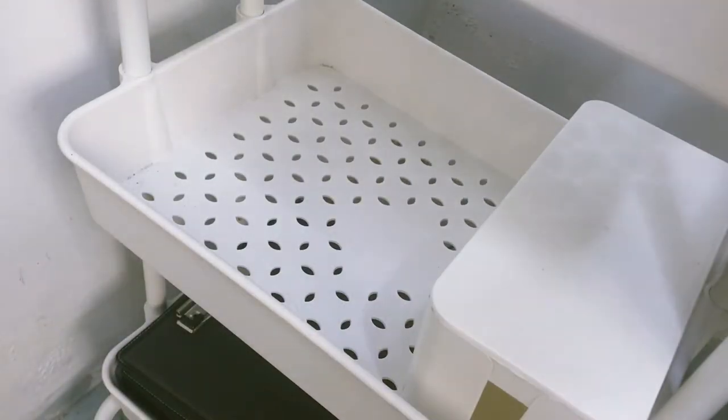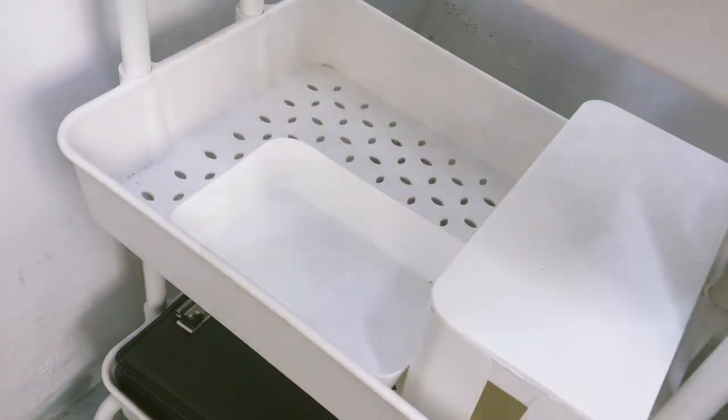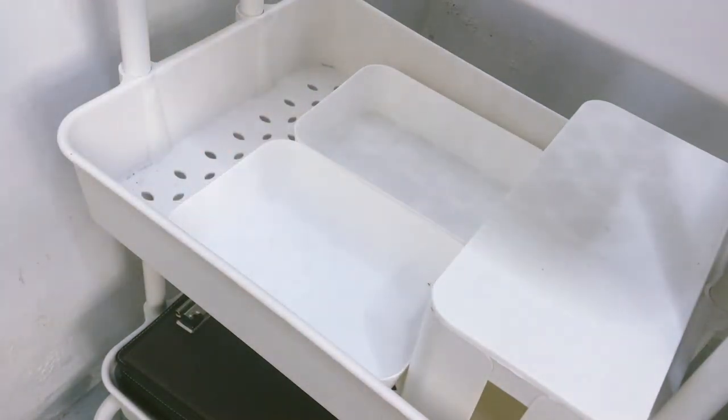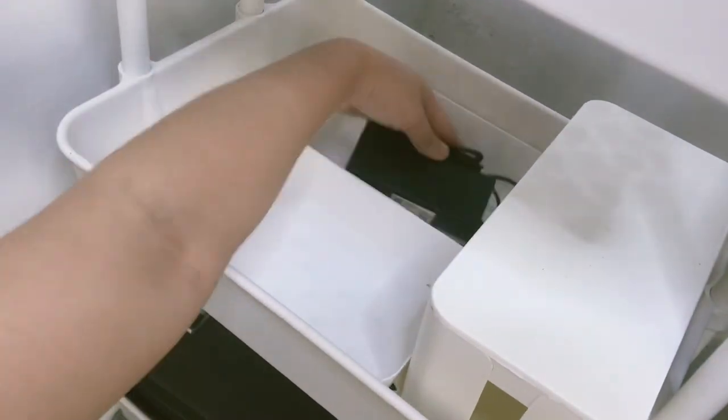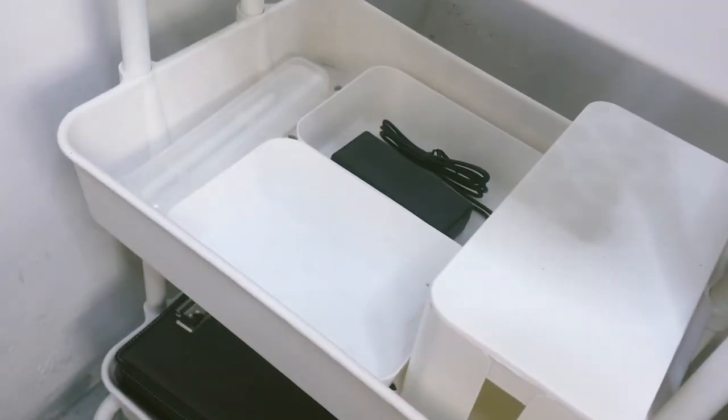In the middle, I have organizer trays. I put here all of my chargers, wires, and Apple Pencil. I also have here a cord organizer that has an extension cord inside.